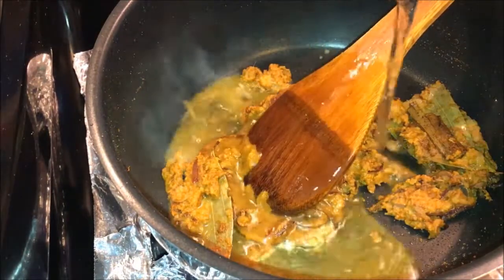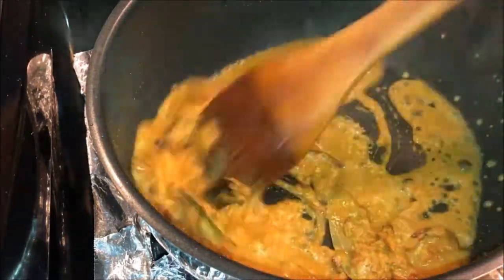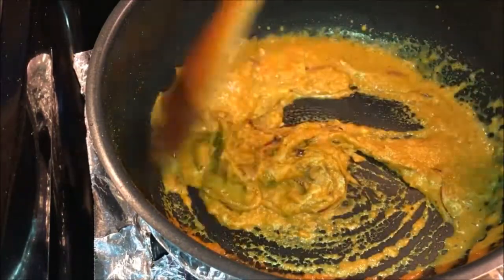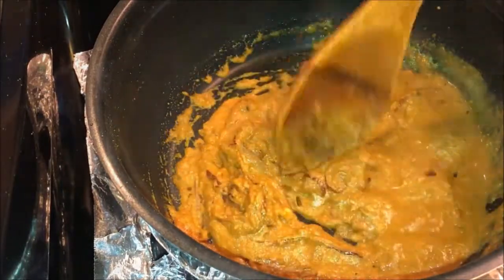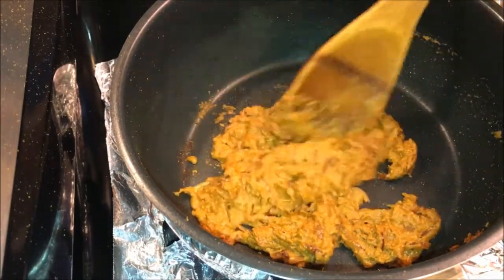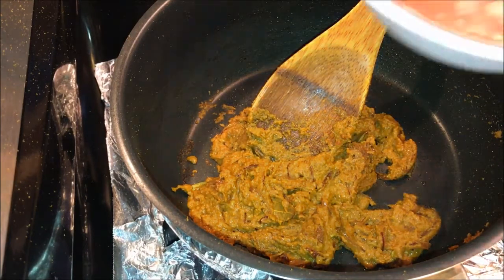Add some water and fry this mixture for about 2 to 3 minutes. Now add the tomato puree.